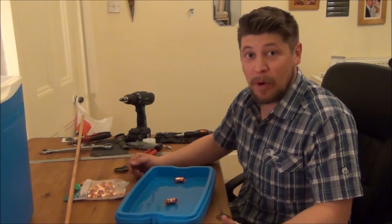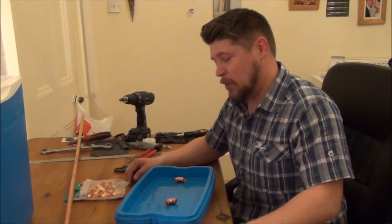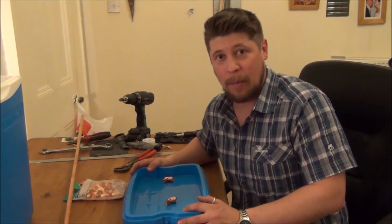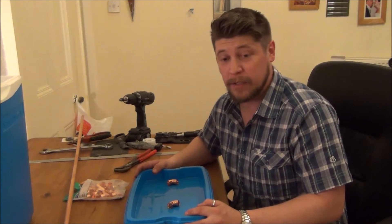Hi guys, welcome to another episode of The Bob Shop. We're still upstairs, the Bob Shop still isn't finished. But we are continuing our series with the all grain brewing system that we're building. This video is all about the sparge arm. I'm going to be using the fly sparging technique for my all grain system.